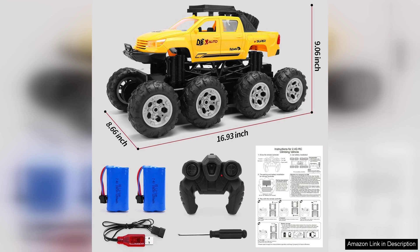Overall, the 1/10 RC eight-wheel off-road truck is a fantastic option for families looking to share quality time and create unforgettable outdoor adventures. It combines durability, performance, and fun, making it a worthy investment for anyone interested in RC vehicles. Highly recommended.